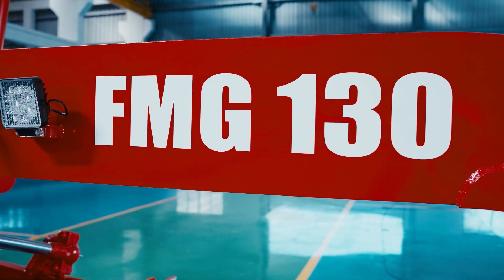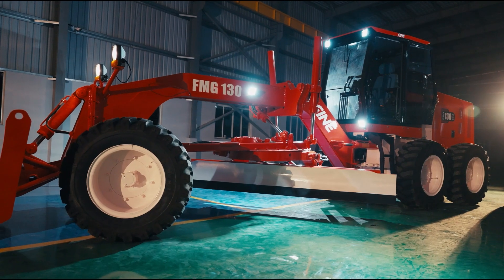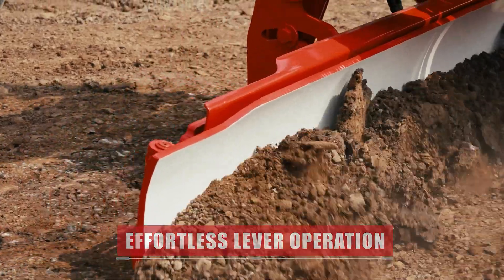Every detail has been considered: AC, music system, rear view camera, and more. Effortless lever operation ensures precise grading and less operator fatigue.